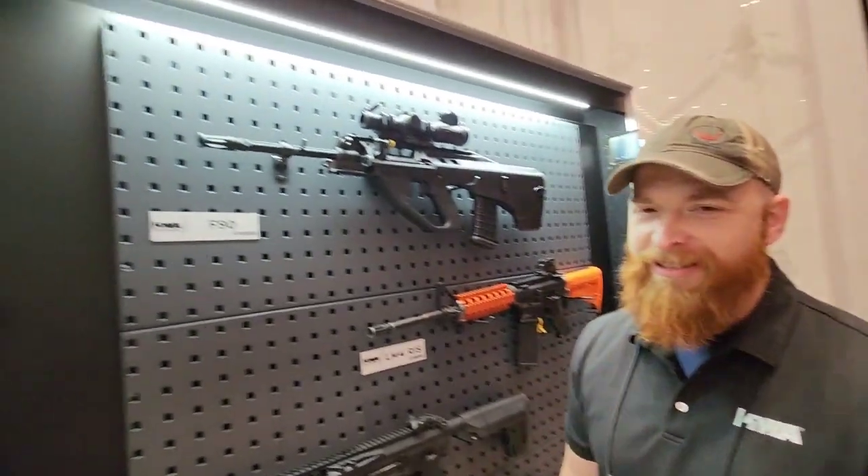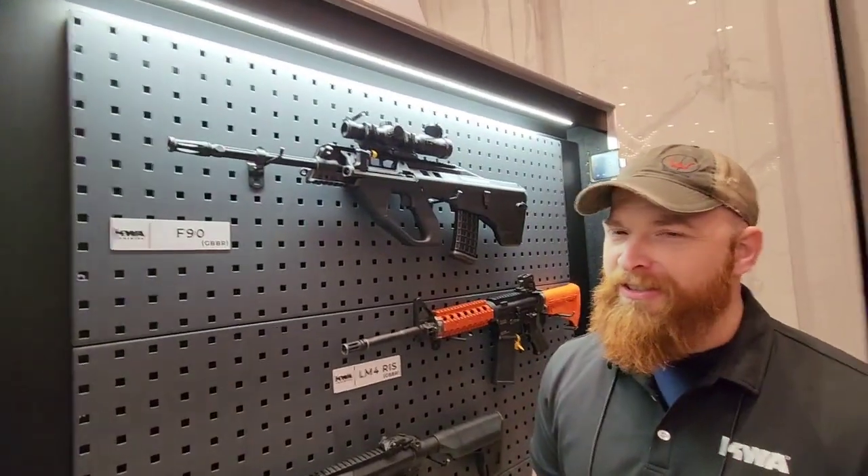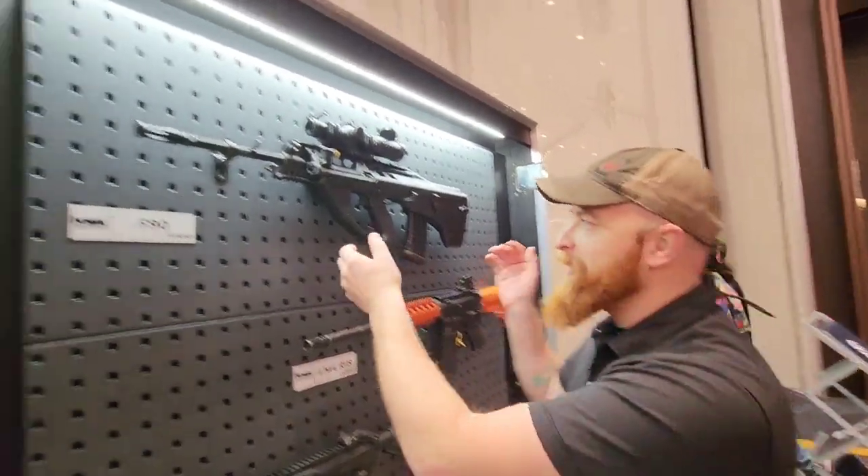Hey, Call of Duty nerds. Look at this. Do you like Australian camouflage patterns? Have I got a new gas rifle for you?